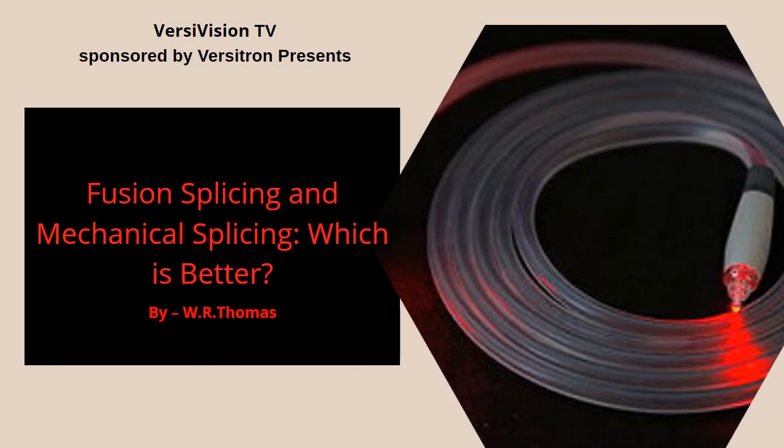Hello and welcome to VersiVision TV sponsored by Versatron. Once again I am your host W.R. Thomas presenting on topic: fusion splicing and mechanical splicing — know which is better?